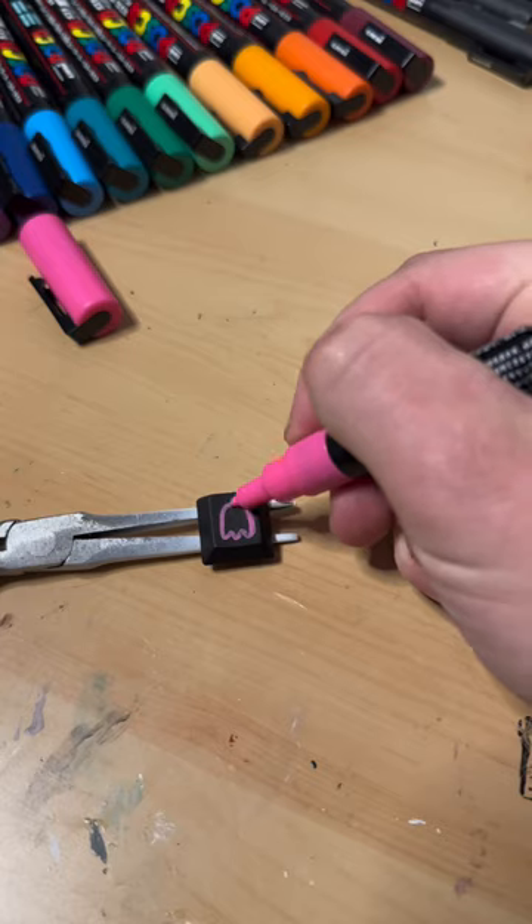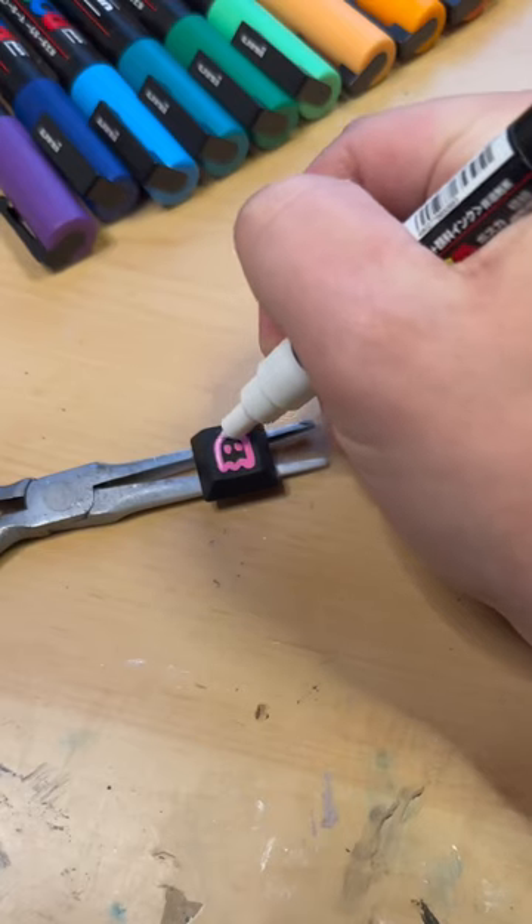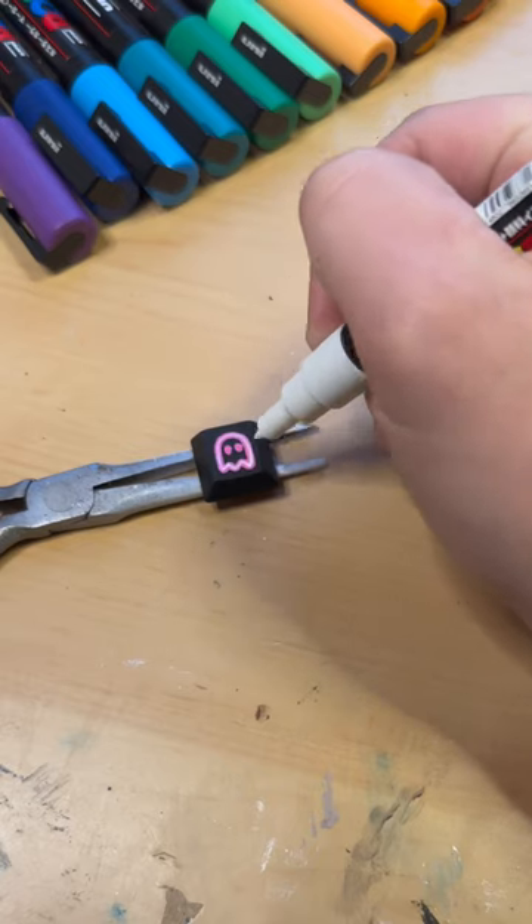On to the ghost — same neon style. Doing the pink and then the white in the middle gives it that glow vibe. Now enjoy a mini game of Pac-Man.